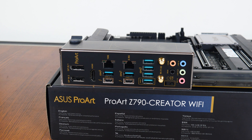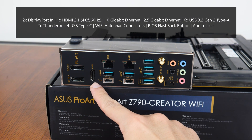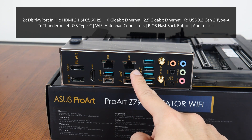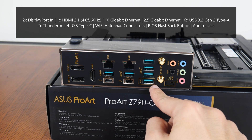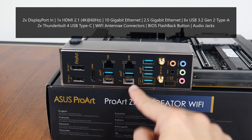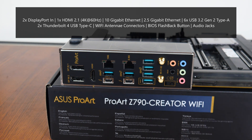Moving over to the rear I/O, the ProArt Z790 Creator Wi-Fi goes for an integrated I/O shield design. The board comes with two DisplayPort-in connectors, a HDMI 2.1 port that supports display output of up to 4K resolution at 60Hz, a 10 gigabit Ethernet port, a 2.5 gigabit Ethernet port, 6 USB 3.2 Gen 2 Type-A ports, dual Thunderbolt 4 USB Type-C ports, Wi-Fi antenna connectors, a BIOS flashback button that allows you to update the motherboard's BIOS without needing to install a CPU, RAM or graphics card, as well as your usual audio jack connectors.